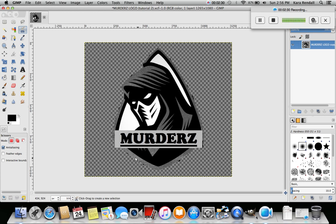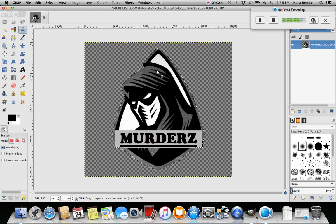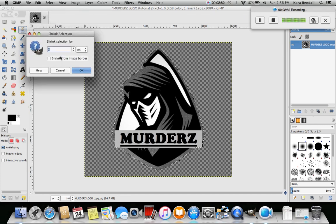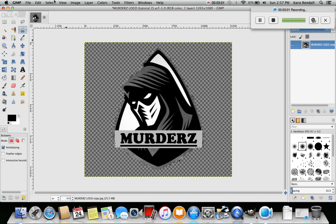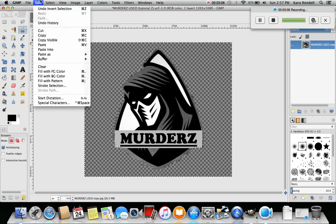You can see it cleaned it up a little bit but not enough, we're gonna have to do more pixels. Same thing again: Layers, Transparency, Alpha to Selection - that gives us the dotted lines around the image. Then go over to Select, Shrink. I've got a lot of black stuff so I'm gonna do three pixels - let's get it done in this one. Now go to Select, Invert, then Edit, Clear - boom.